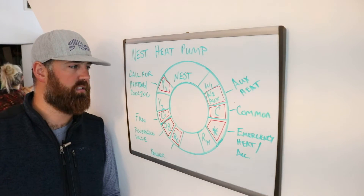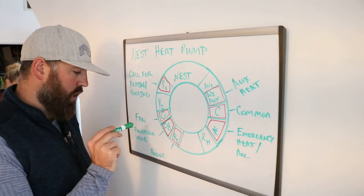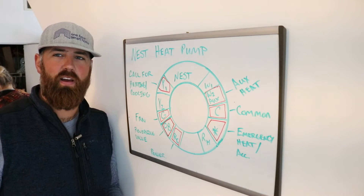What happens then is you've got this OB valve, which is your reversing valve.